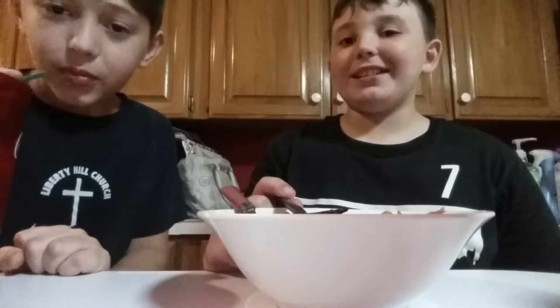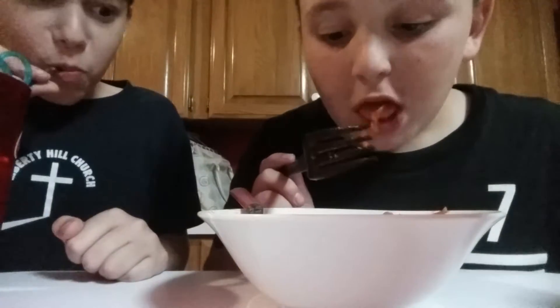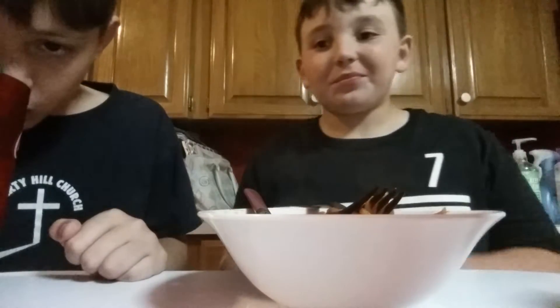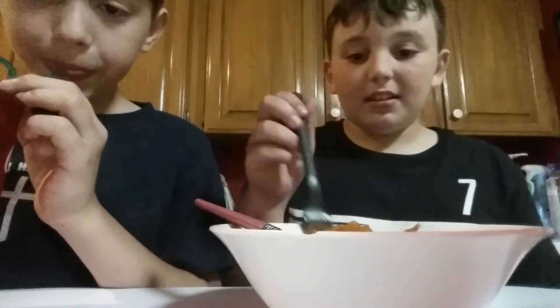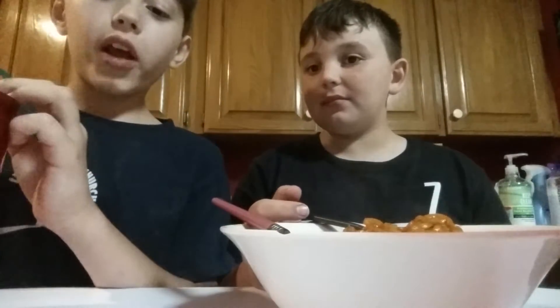Is it really that spicy to you? Yeah, my tongue's still burning. I should not have licked my lip. Remember, we have to finish this bowl. I'll be right back guys. Look — my lips are red! Well, aren't they normally red? They're normally pink.